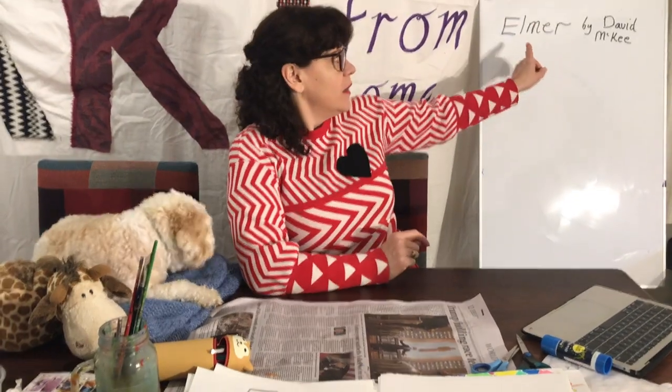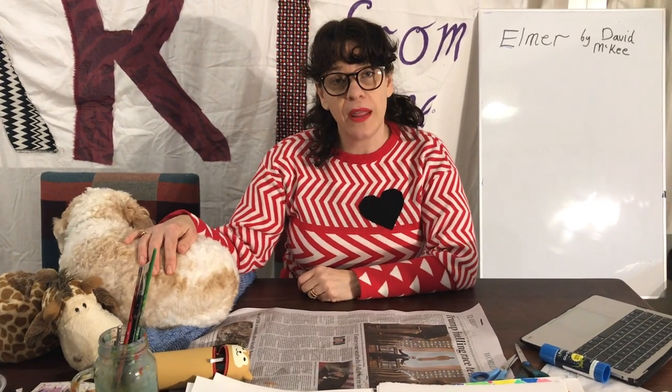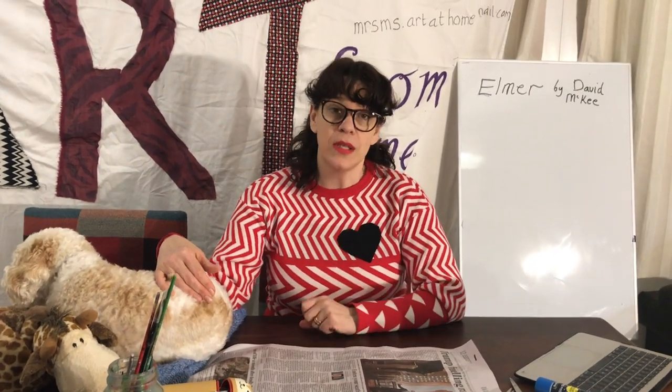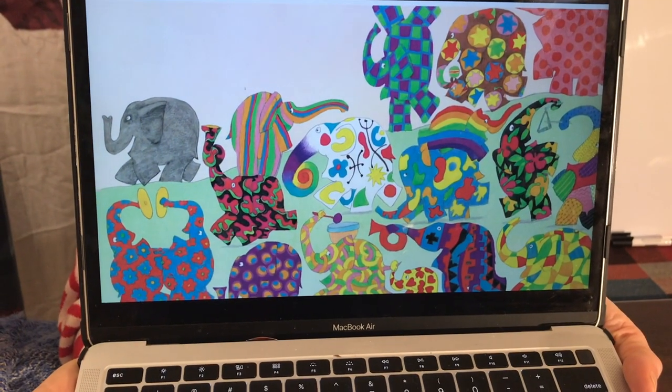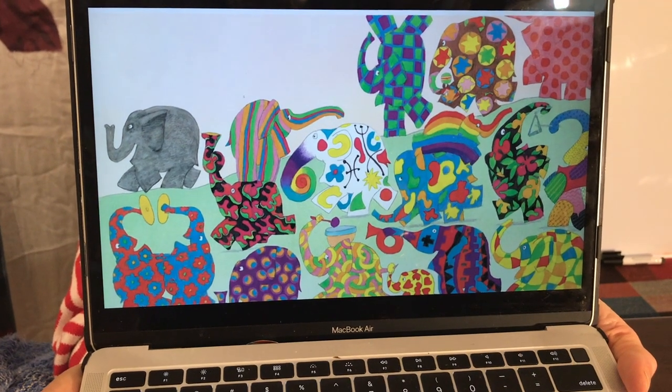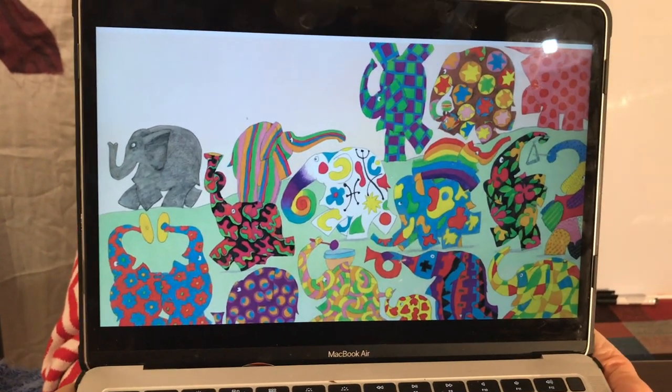Today's art lesson is based on my favorite story from when I was young and when my kids were young, and I still love it: Elmer by David McKee. I just adore the artwork. I'm not going to read it today — I found a video with David reading it. He's the author and the illustrator, so I thought it was pretty special. I'm going to attach that to the end of this. This is my favorite page of the story, and when my kids used to read it with me we'd spend a lot of time choosing our favorite elephant — which elephant's patterns we loved the most. That's what today's activity is based on.